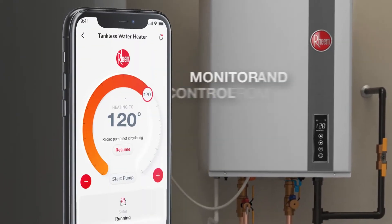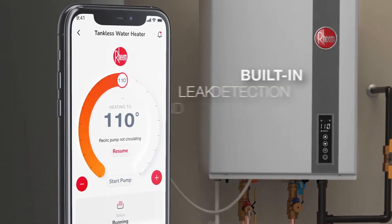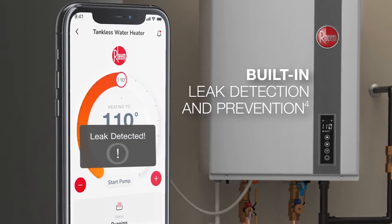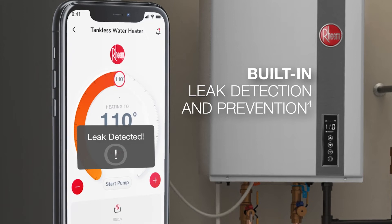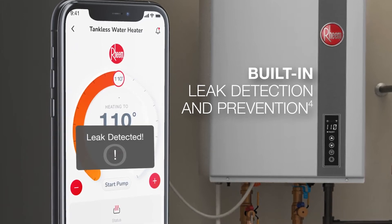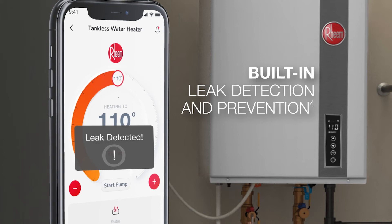Homeowners love features like the built-in EcoNet Wi-Fi, which gives them total control. And in the unlikely event of a water leak, the integrated LeakGuard leak detection and prevention system detects and alerts homeowners to any internal leak and stops the flow of water, all in a matter of seconds, for peace of mind.